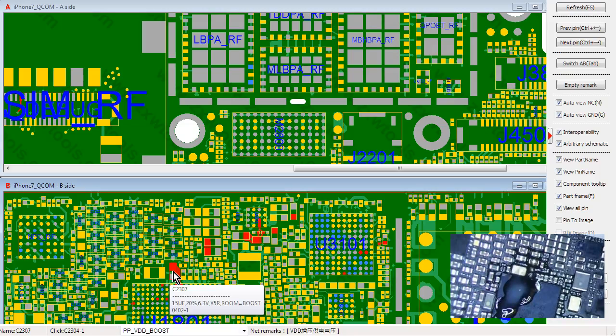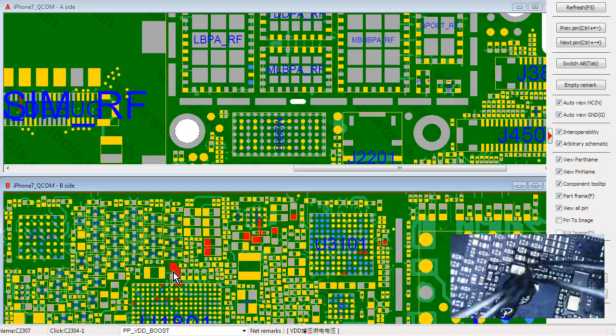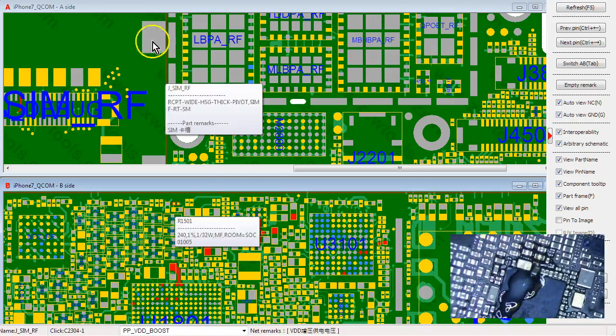Common shorts are VDD Boost, VDD main, and I'm sure there are more. If you have battery drain with nothing connected and you don't know what it is, I think testing the majority of the main power lines will probably really help in solving the issue.